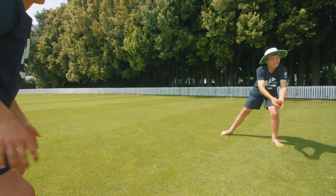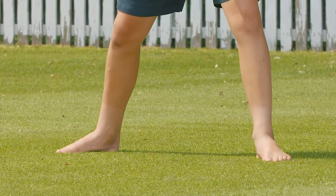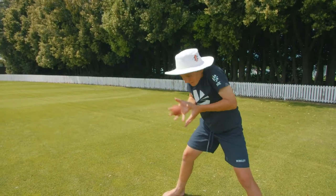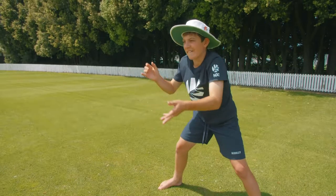Coaching points for close catching. Feet about shoulder width apart, hands together, fingers pointing away from the ball — either pointing to the ground, to the side, or to the sky.